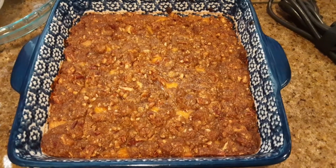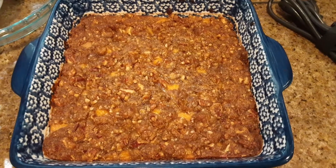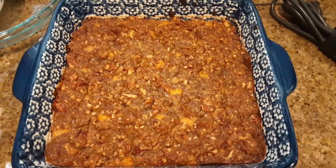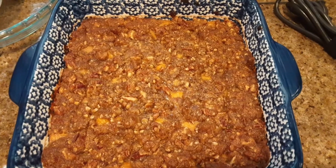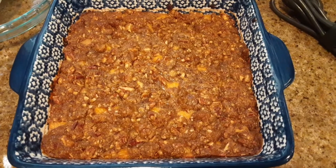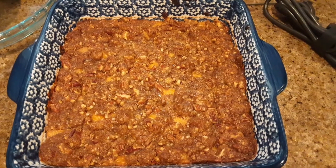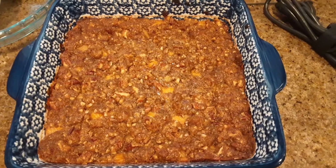Okay guys, the sweet potato soufflé just came out of the oven and my house smells so delicious! I want so badly to take a taste right now but of course it's bubbling hot, so I will have to wait on that taste. So guys, there is the sweet potato soufflé.